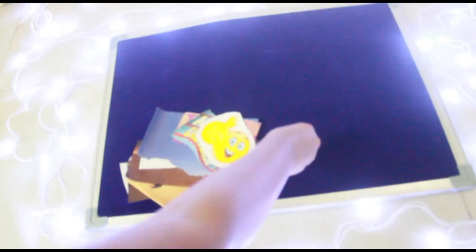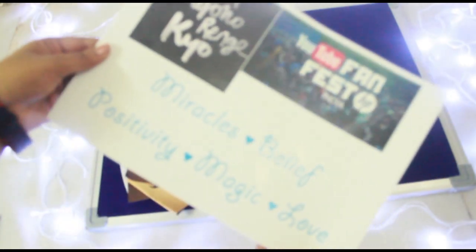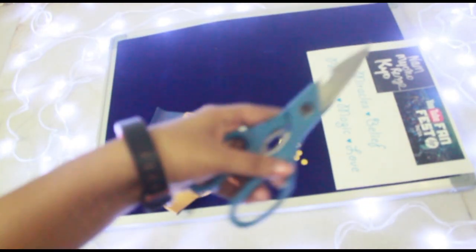The next thing that you need is some magazine cutouts, bulletin pins, printouts of anything specific that you want to pin up, and of course scissors.